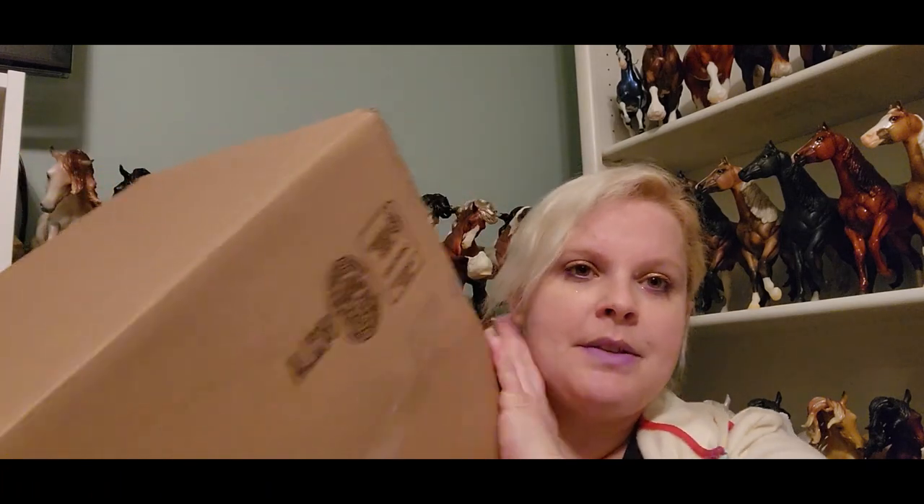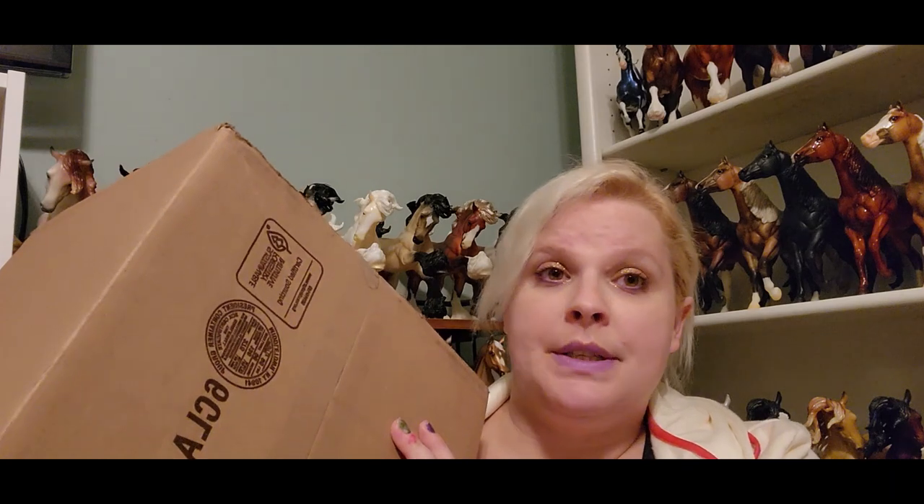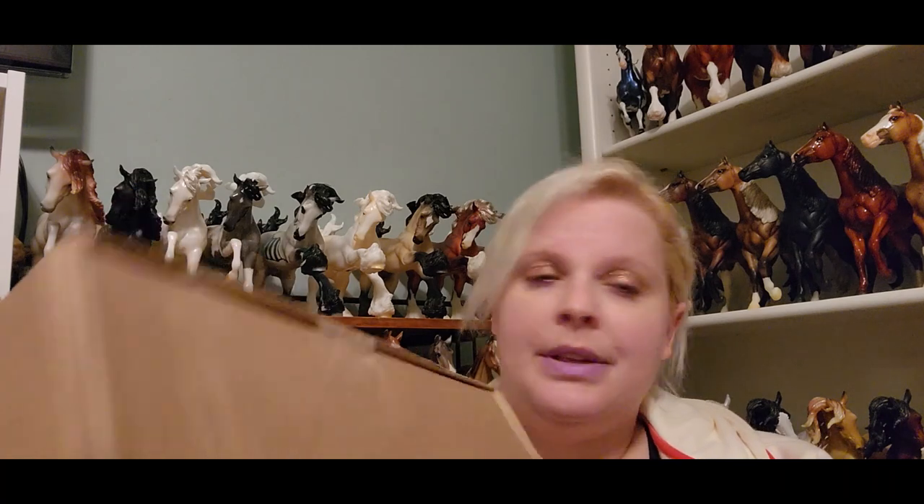Saturday is barn tour day. I'm going to start opening one of the big boxes — I don't know if it's the vintage club or premiere club or my missing collector's club, but it doesn't matter, I'm going to open them all. I believe we're going to three different places on Saturday; I know one of them is a dressage place.